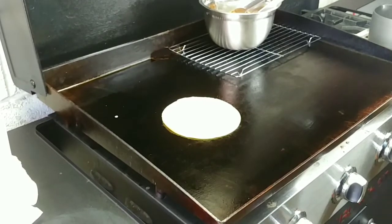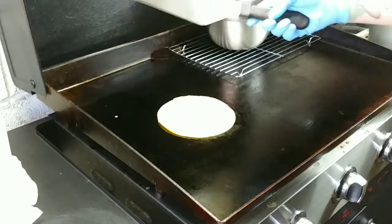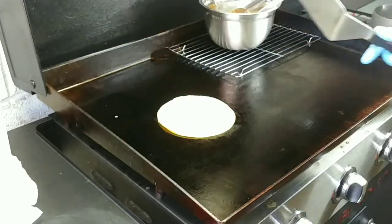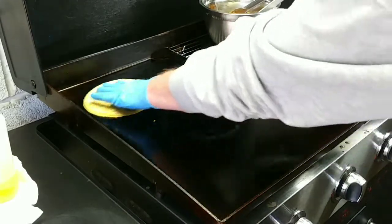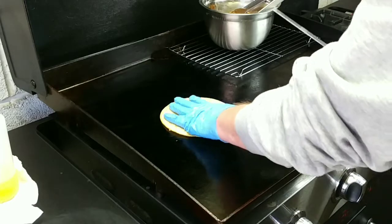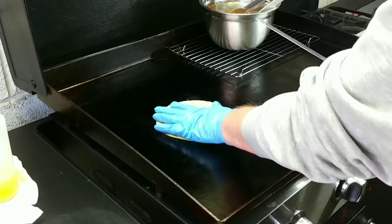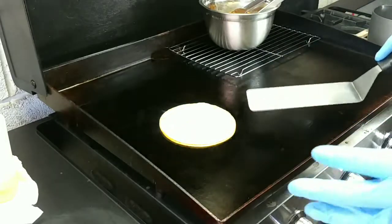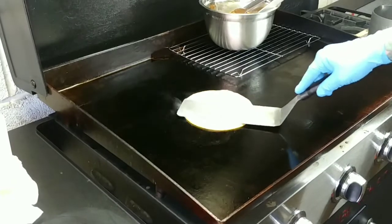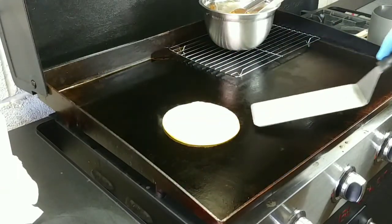We're gonna get that hot on that side. Griddle's nice and hot, we're running probably 350-400 somewhere around in there. We're just gonna let this side get a little bit — not crispy, but just enough — pliable. We got pliable, how about that. And then you flip.